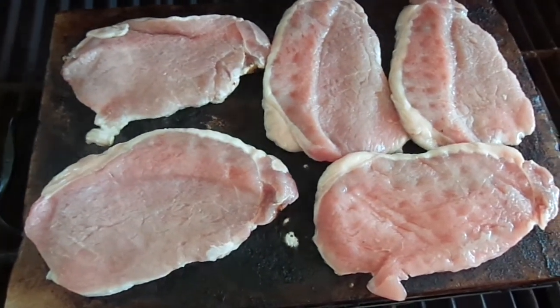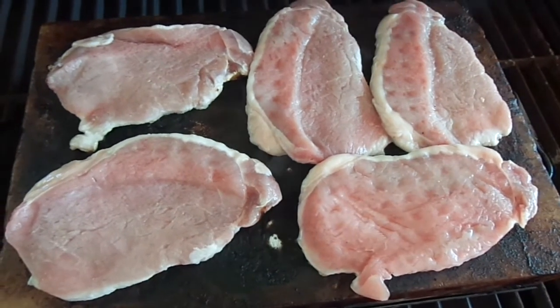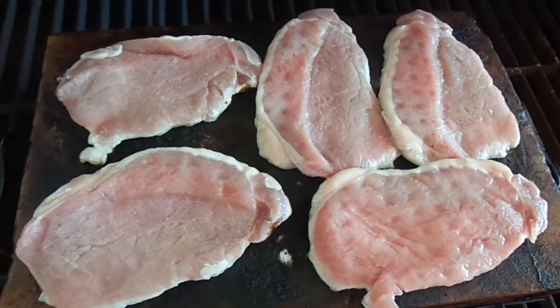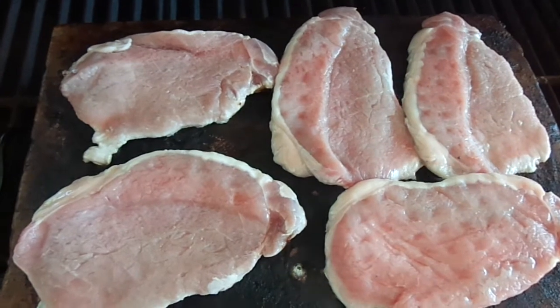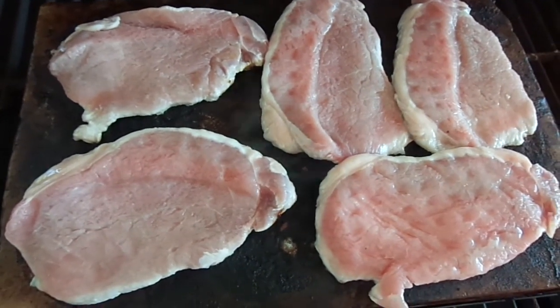Hi, this is Sheri, the Himalayan salt lady from Green Bay, Wisconsin, and I'm here to demonstrate how easy it is to cook pork. This is the thin cut boneless pork chops, and they'll take about one and a half minutes, maybe two minutes on each side. I'll show you the end product in just a minute.